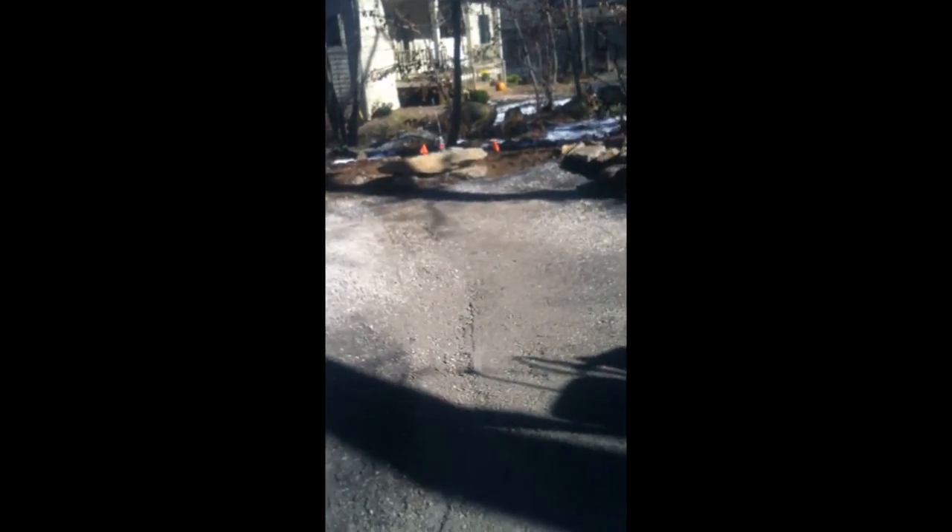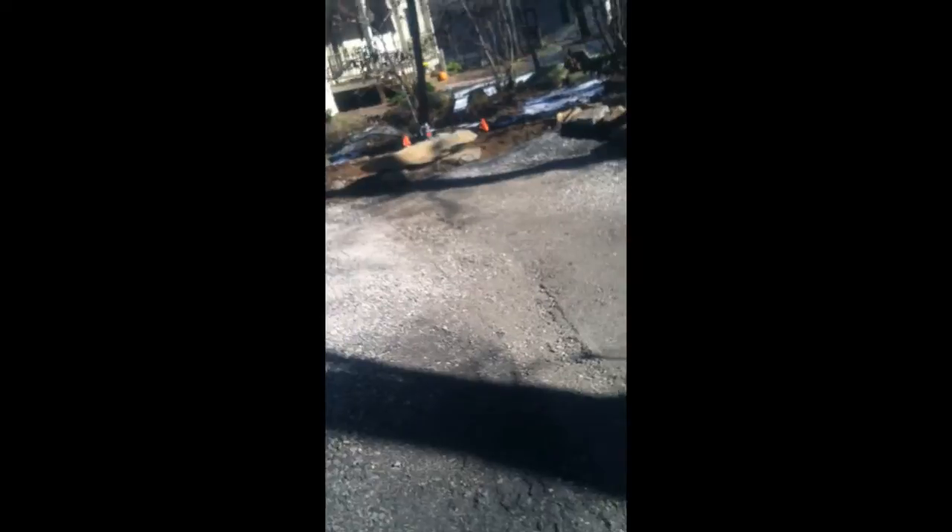The steepest part of the swale is in the middle here, coming off the wall at the house. We put the swale in the middle of the driveway to keep it as gradual away from the wall as we could.